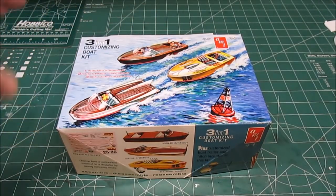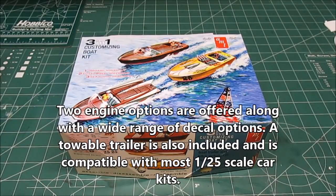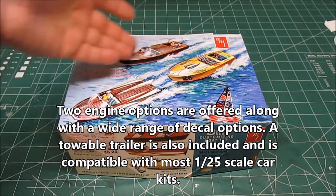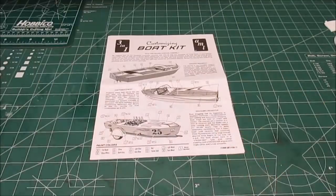If you build it the right way, you can go between the seagoing dragster and the runabout — you can swap the decks out. They do include enough parts to do that. Now I'm going to be building the inboard runabout, so I'm only going to be able to do that option because of the way that the seats go in, but it's going to be cool.